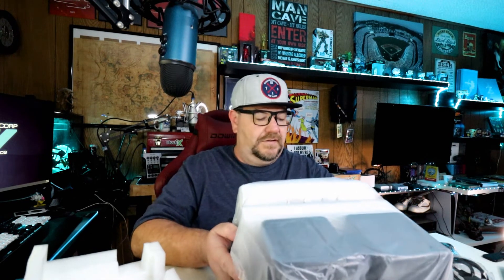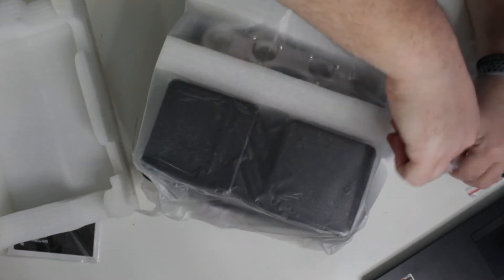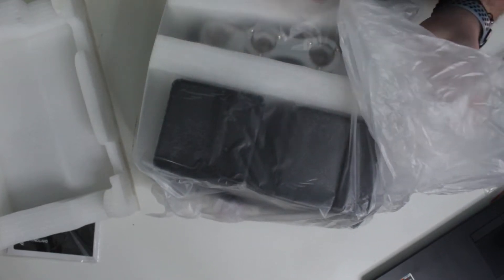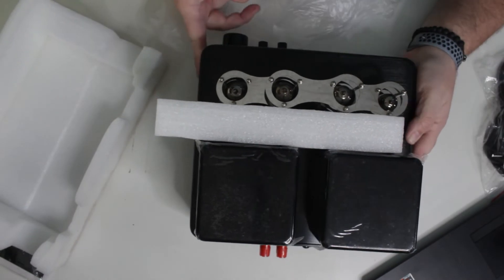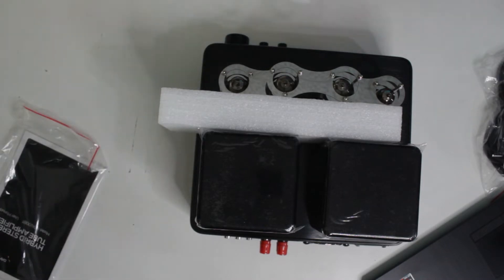She's heavy, my goodness. This thing has got some weight to it. I'm sure that bag sounded awesome on the microphone.